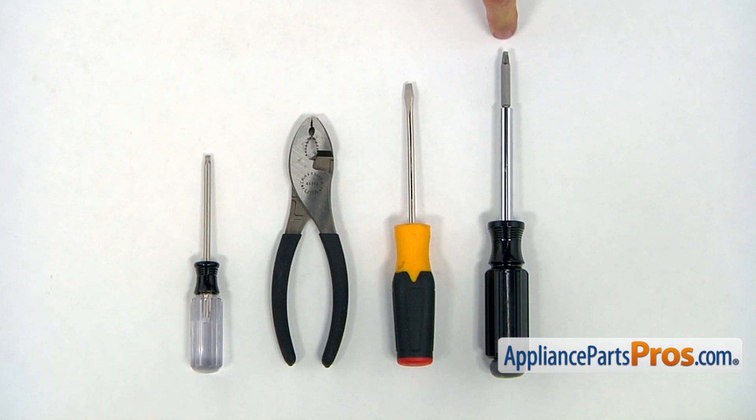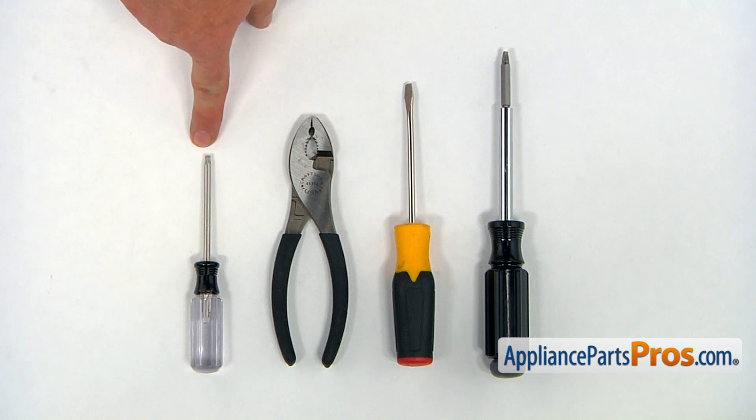For this job, we're going to need a number two square bit screwdriver, a flat blade screwdriver, a pair of pliers, and a Torx 20 screwdriver.